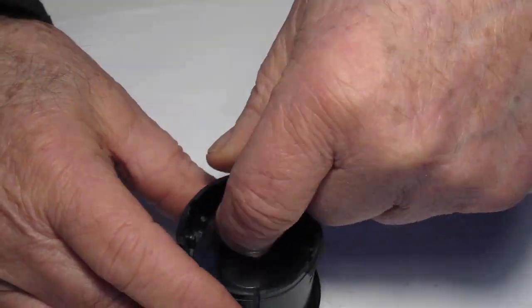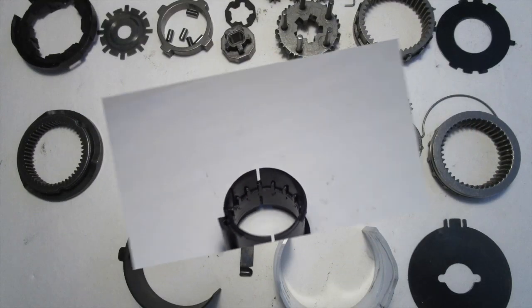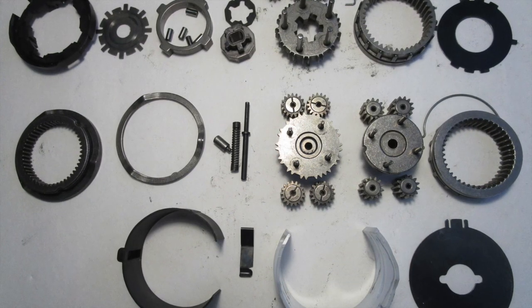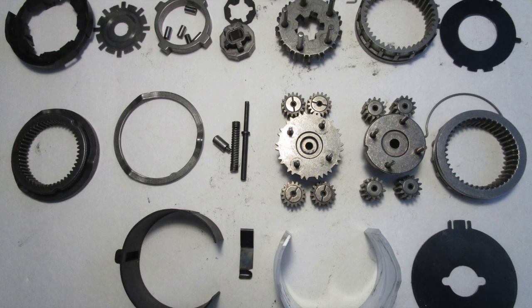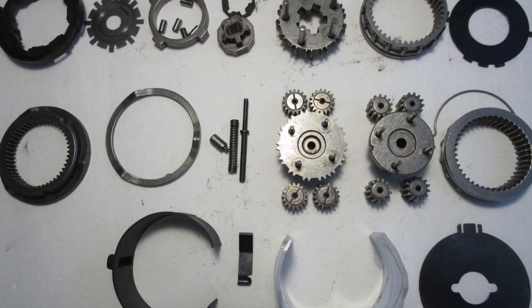Pull out the division plate. Once you've cleaned all the grease off your parts, lay them out in order of reassembly, starting from the upper right and continuing down to the lower left.